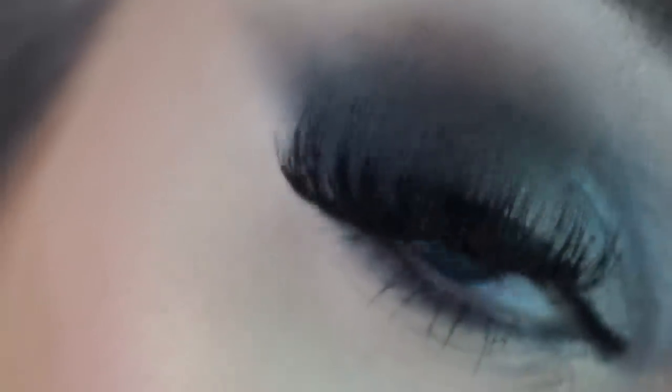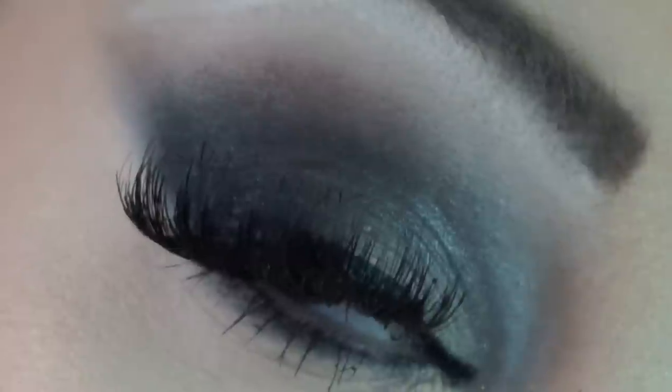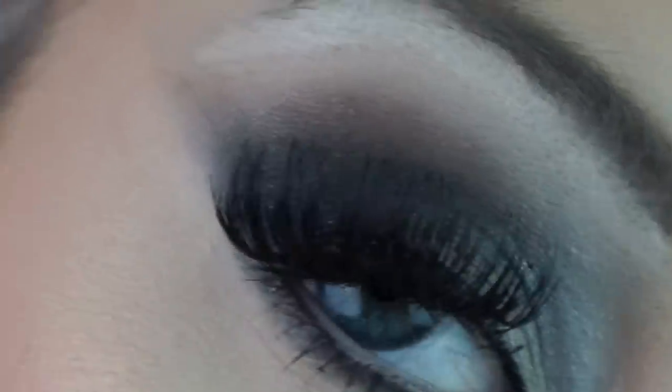There we have it — the final makeup look. I absolutely love it, so super pretty. It's not everyday wear but it's really really pretty and I really enjoyed creating this look. I really hope that you guys enjoyed watching this video. Thank you so much for watching and I love you guys millions.